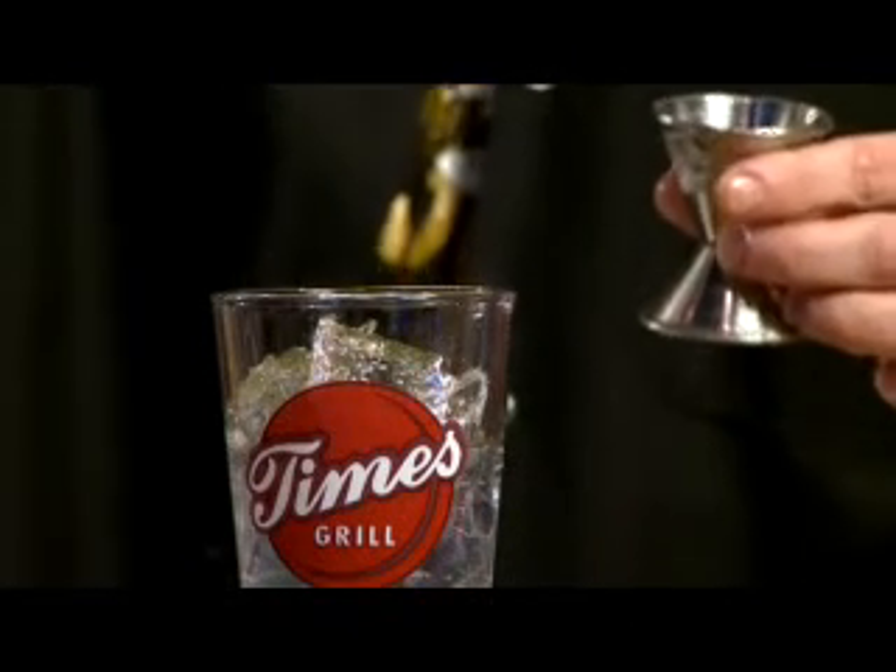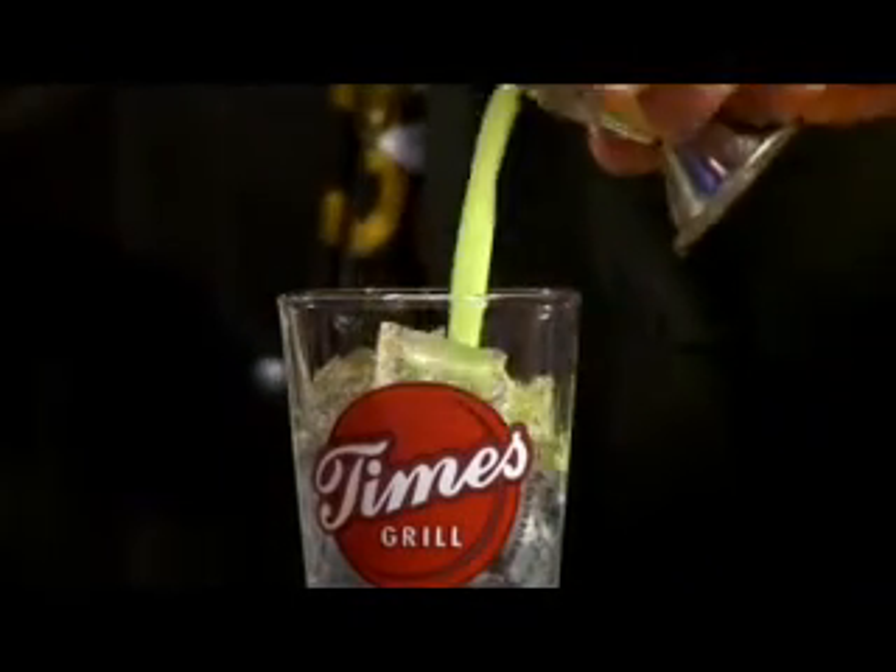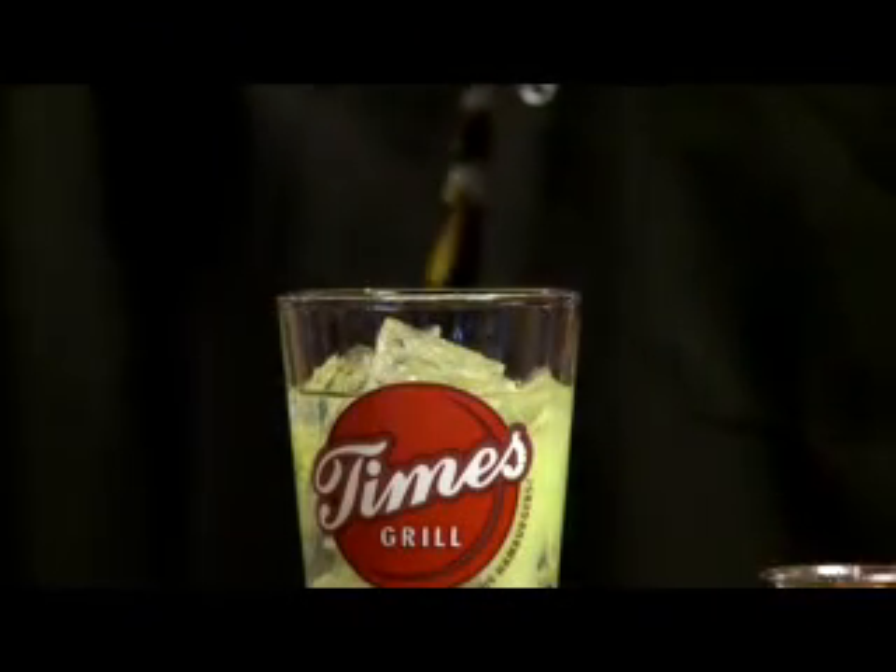We're gonna take the Bacardi coconut and pour two ounces. Then we're gonna take the Kiki lime and pour one ounce of the Kiki lime juice, and then top it off with a little Sprite.